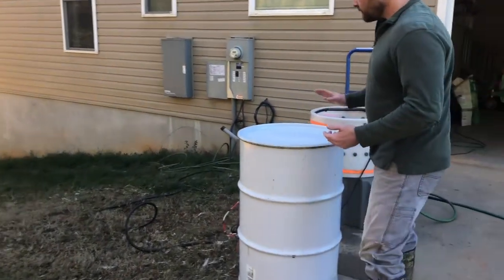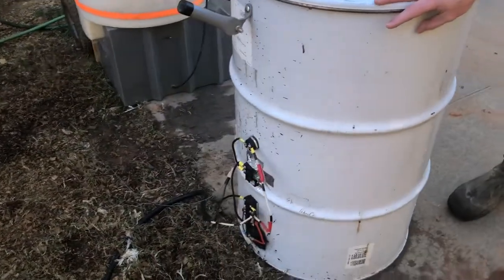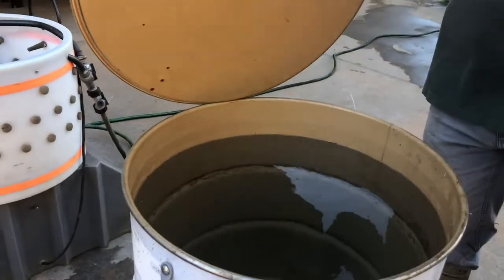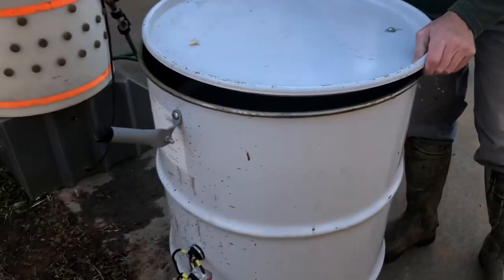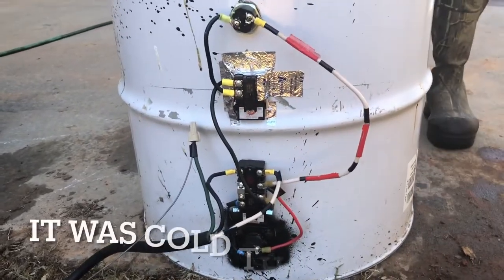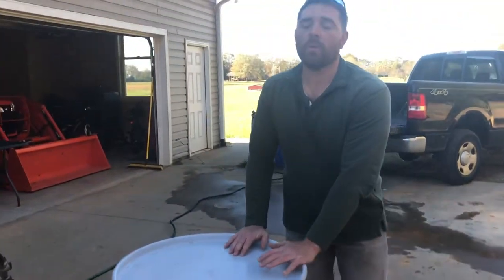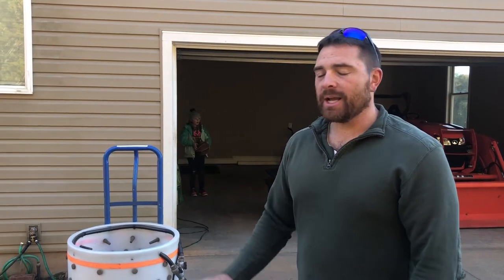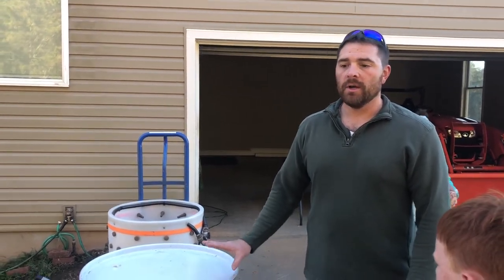The next station is our scalding station. This is a 55-gallon drum barrel, and my uncle and I have fitted it with a 220V hot water heater — there are two hot water elements inside. This will get the water temperature to about 150 degrees. There's a thermostat on the unit, so we set it at 150, it'll get there in about an hour, and it'll hold it there the entire time you're using it. You don't have to worry about the water temperature fluctuating as you dip chickens in. Last year we processed 70 meat birds with this and it saved two hours from the previous year — it's an absolute lifesaver.